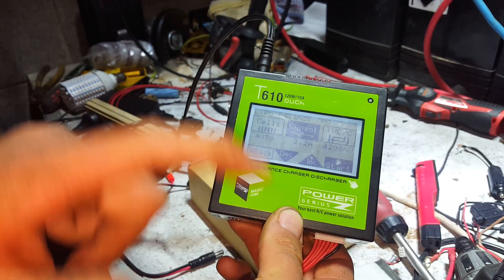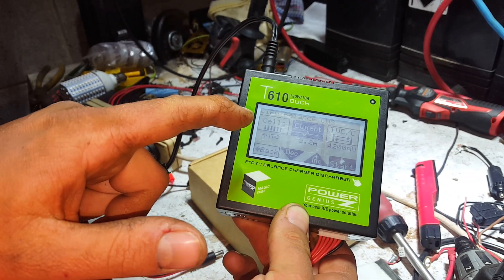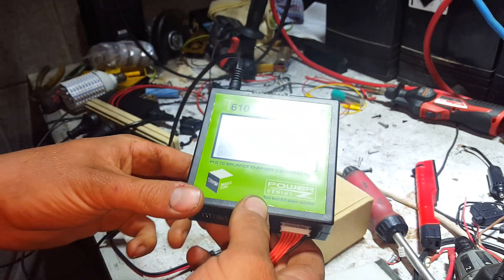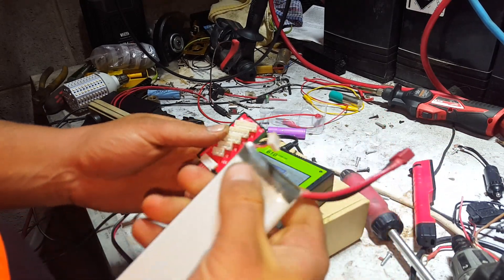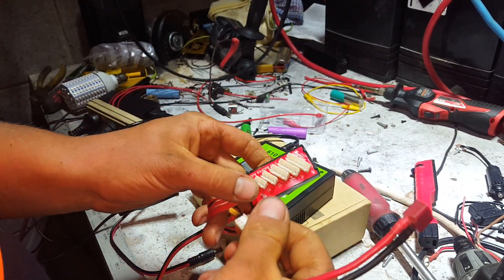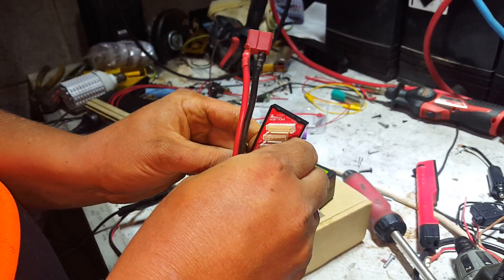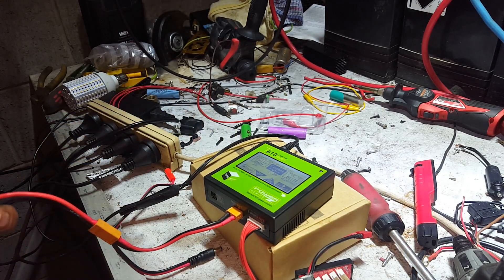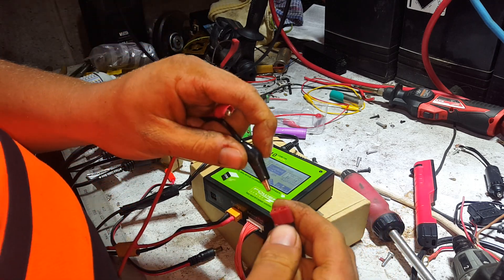We'll do a balance charge — it works out what cells you've got automatically, you can pick your current and away you go. Let's go to a 2S 4 amp LiPo. The smallest board on the thing is 2S, because if you've got 1S you don't need to balance it. Once you plug that in it comes up straight away and says 2S. We'll connect positive and negative at the same time.